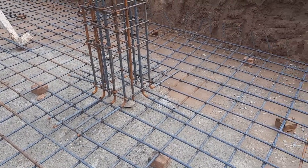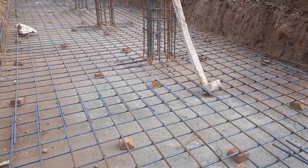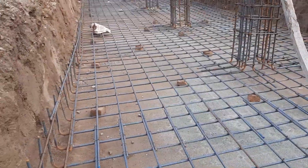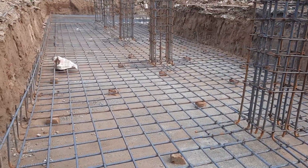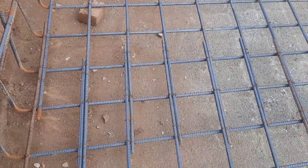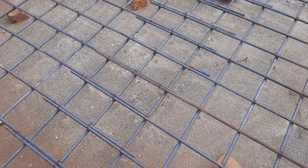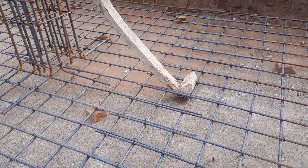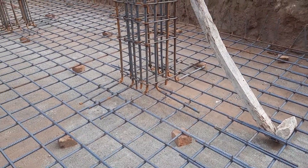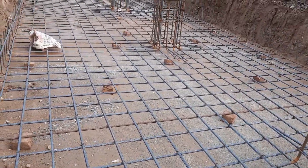First of all, I will guide you why we are providing a raft foundation. When the soil bearing capacity is low and it cannot support the structural load of any building — whether residential or commercial — we should provide a raft foundation or a pile foundation, depending on the structural load. You can see they have provided a raft foundation and a semi-raft on the other side.